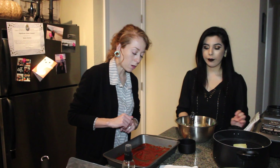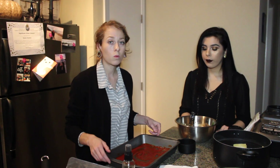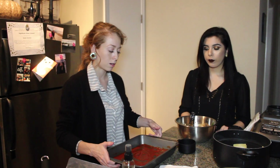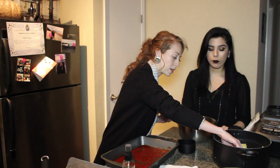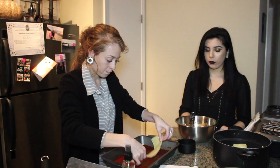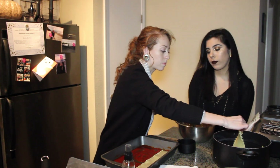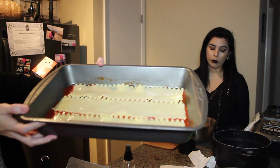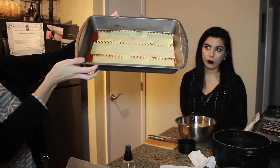Now I'm going to lay the pasta down. Remember, we already have the pan sauced and oiled up, so I'm just going to go ahead and put a layer of pasta in. This is what it looks like — just one layer, nothing special.